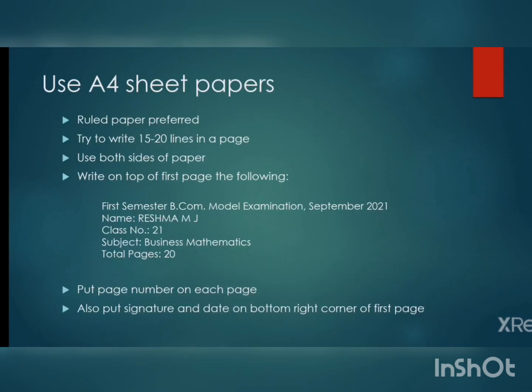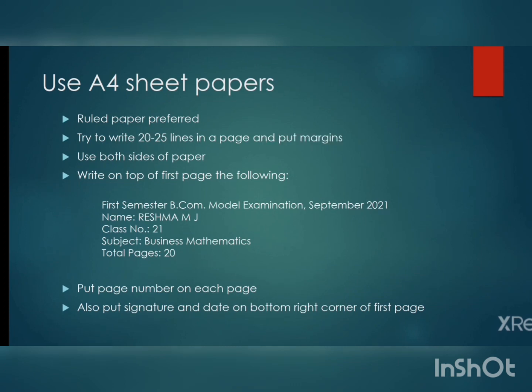We will start with some general instructions for writing the examination. Firstly, you should use A4 sheet papers. More specifically, ruled A4 sheet papers are preferred. A ruled A4 paper means you have lines and margins already printed on it. If you are using a ruled paper, your sentences will be more visible as the space between the lines is automatically adjusted and there won't be any slope. However, you can also use plain papers.